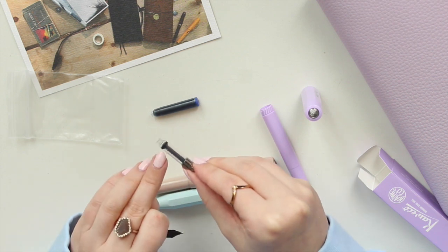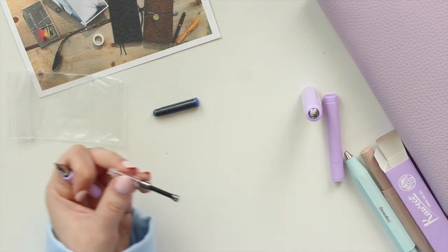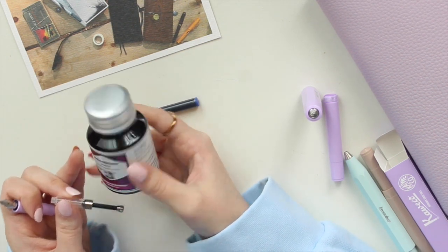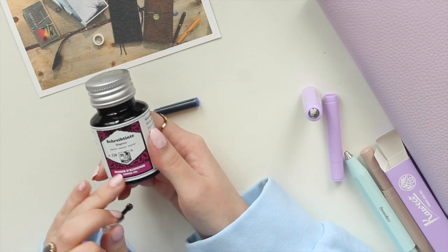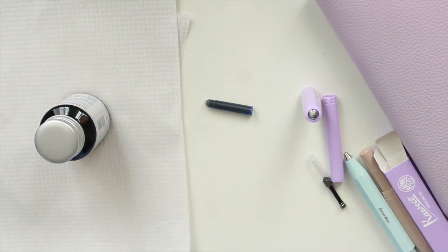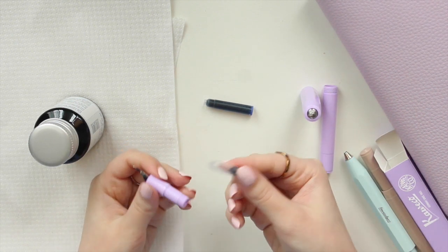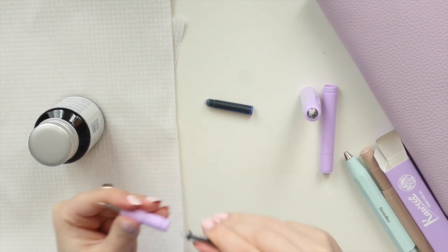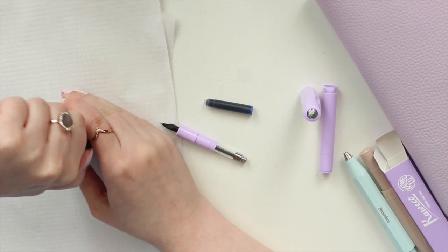It does say Kaweco on the side here. I'm going to fill it up with ink now — I'm using a magenta ink. This brand of ink tends to dry a little bit darker, so this magenta will probably be a little bit darker than it appears. I'll grab some kitchen roll so I don't make a mess. I'm going to grab the converter and put it into the base — it'll pop right in. You may have to push a little bit harder depending, and then I'll open up the ink.